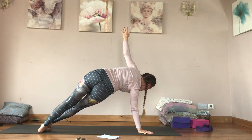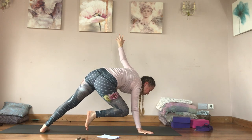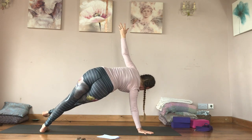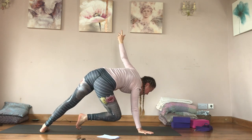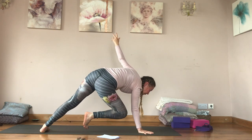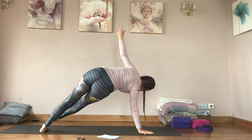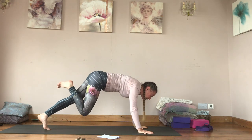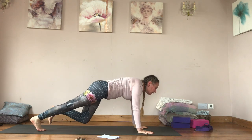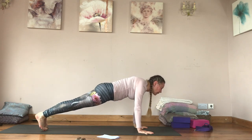Swap so the left foot is on the floor. On the inhale bring the right knee to the right tricep, exhale, inhale, exhale — inhale one more. Back to plank pose, inhale, exhale chaturanga, inhale up dog, exhale downward facing dog.